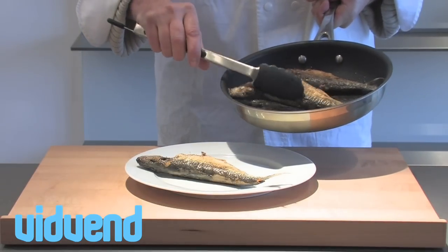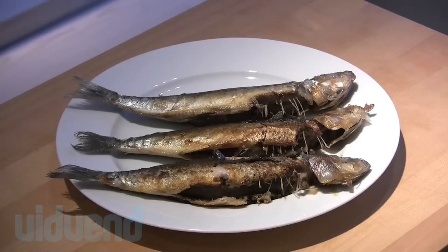And you can choose your choice of garnishes — either a simple salad — but that's gorgeous, simple sardines.